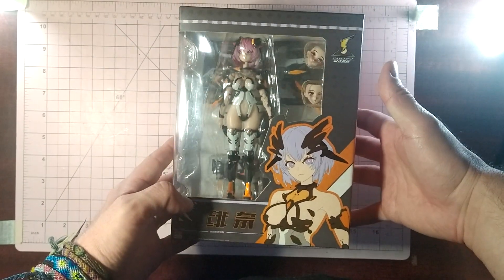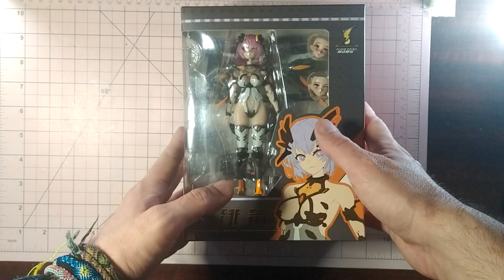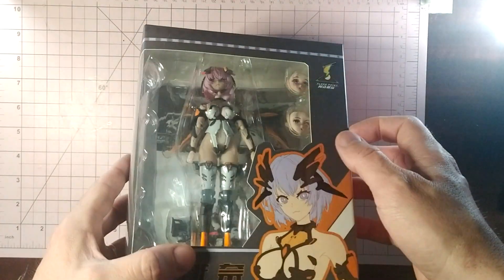I have mustered the will to do this. I'm not very whelmed — underwhelmed, if you will. I have been struggling to finish this review because I was quite disappointed in the end product. It was delayed multiple times and after so long it boggles my mind that they released this as the finished product.